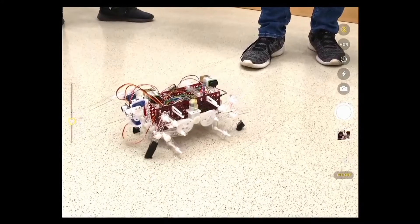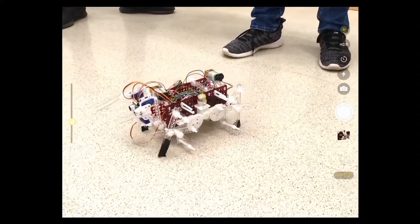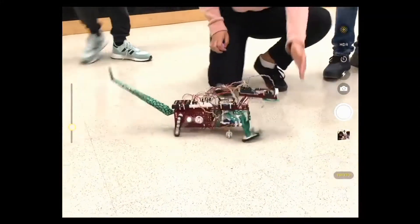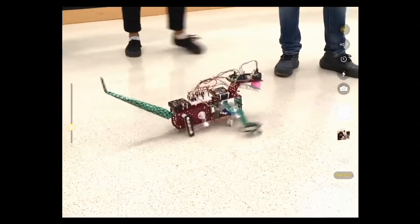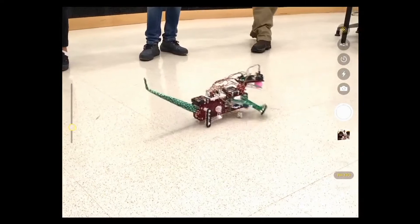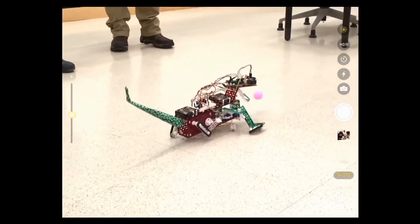We added a crank linkage attached to a DC motor, which has a pinion and a gear train to amplify the torque. The rear legs are powered by a four-bar mechanism connected to a gear, so a larger gear gives it more torque, and the front legs are powered by four servos to give it a realistic crawling motion.